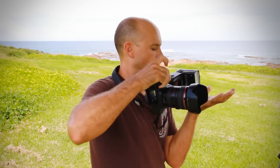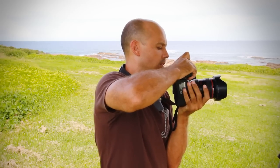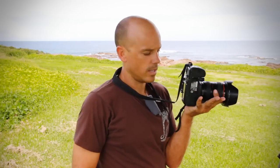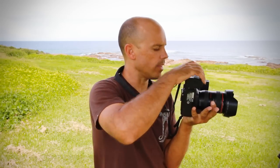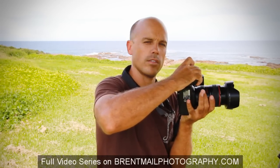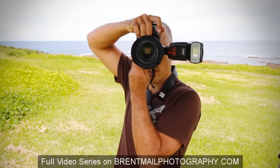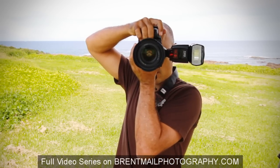Get your left hand positioned like you're serving someone a plate of food, and hold your lens in your hand. That way you can still move the focus and zoom rings on the camera — you can actually zoom and still focus while the camera is supported on your left hand.